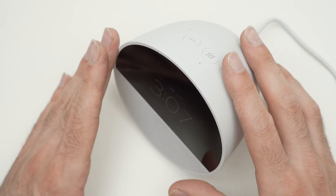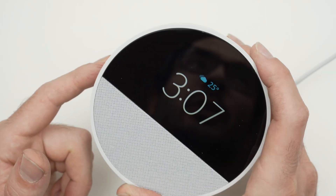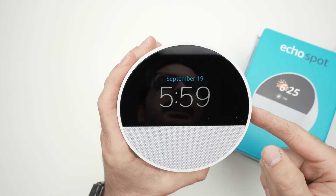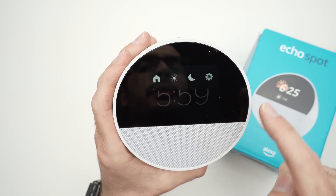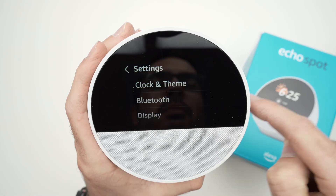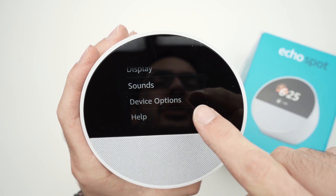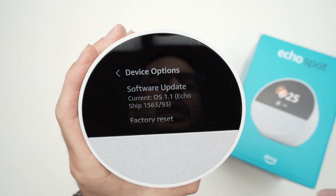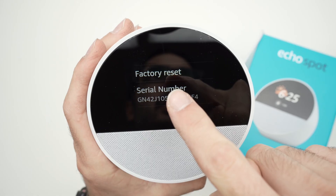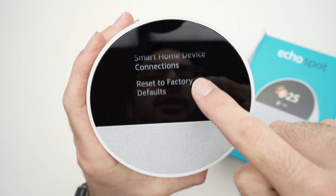If nothing worked, I suggest you do a factory reset. Here's how: make sure the device is turned on, then swipe down and select the cogwheel to open Settings. Scroll down and select 'Device Options,' then scroll down again and you should see 'Factory Reset' — tap on it.